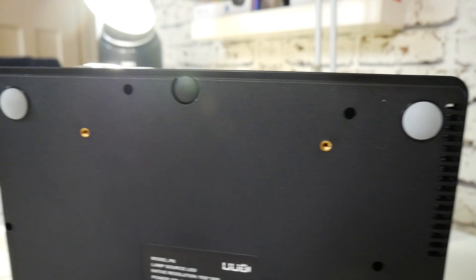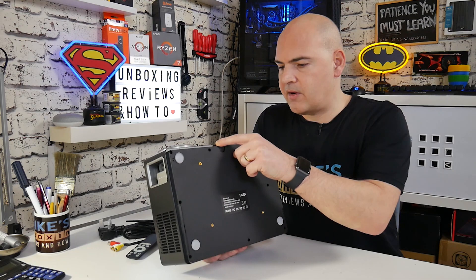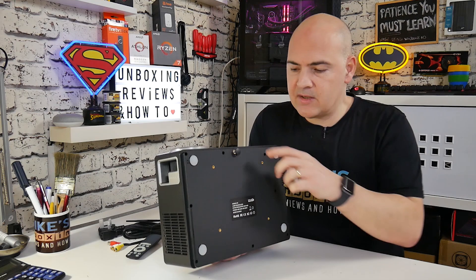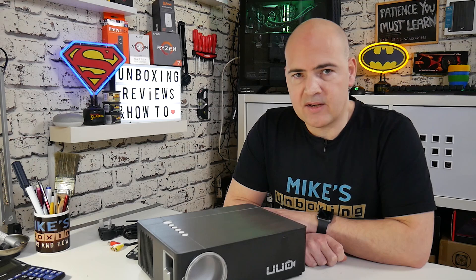Moving around to the bottom of the unit, we've got four rubber feet to keep things nice and stable on a surface. There's also a mounting area, so if you want to mount this to a ceiling mount or projector mount, you can do that. There is also on the front a height adjustment screw — if the unit is on a flat surface and your screen or display area is slightly raised, you can use that to change the angle.